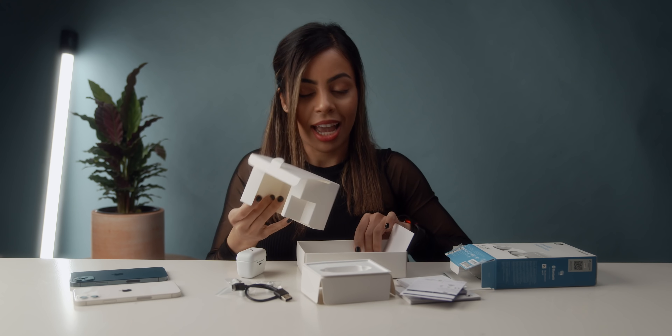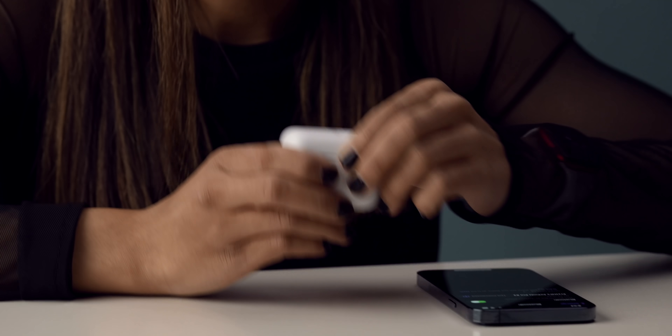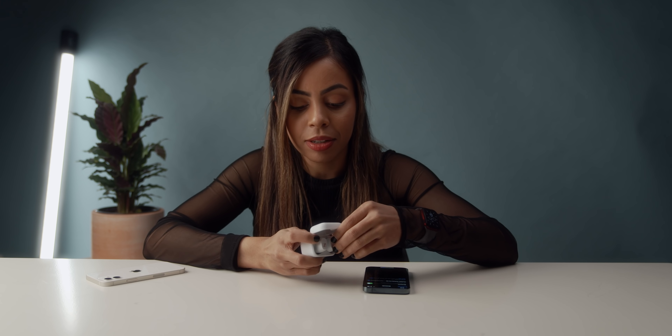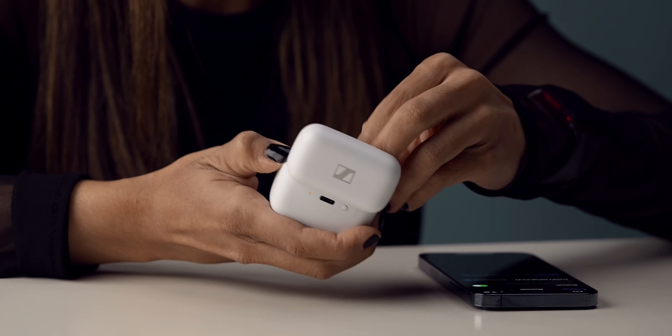And a charging cable, USB-C to USB-A. So next, let's pair them up, see how they fit, see how they sound.